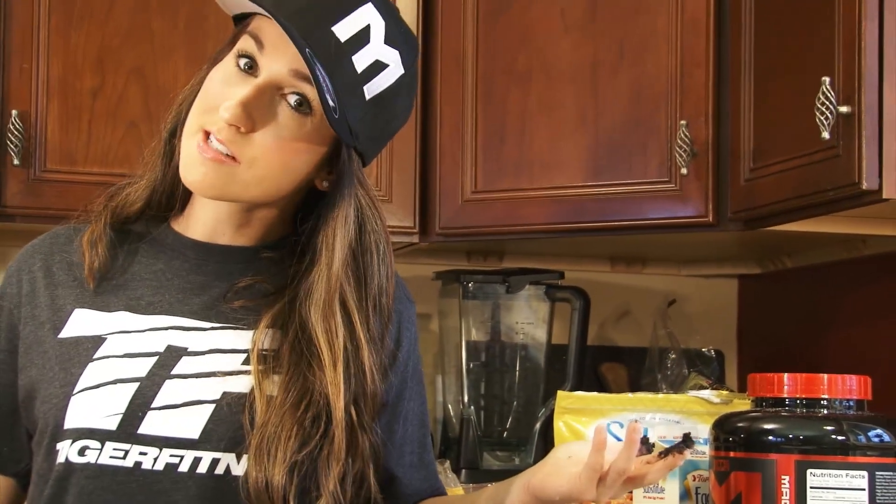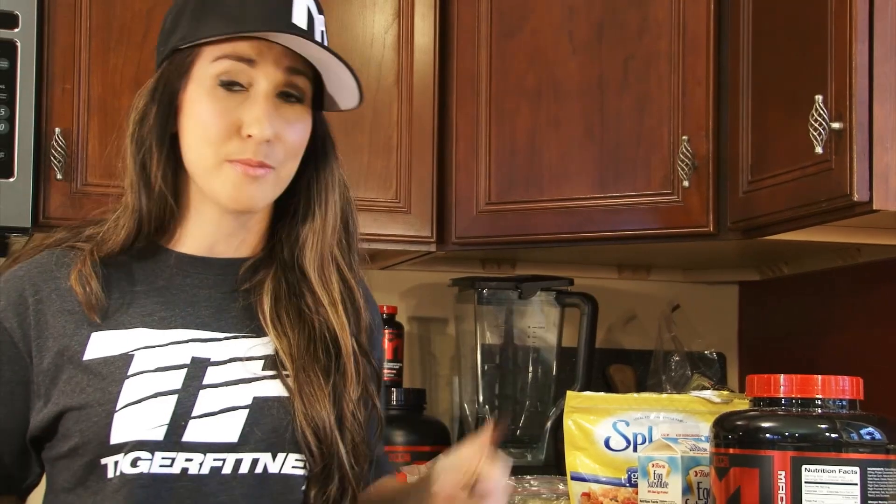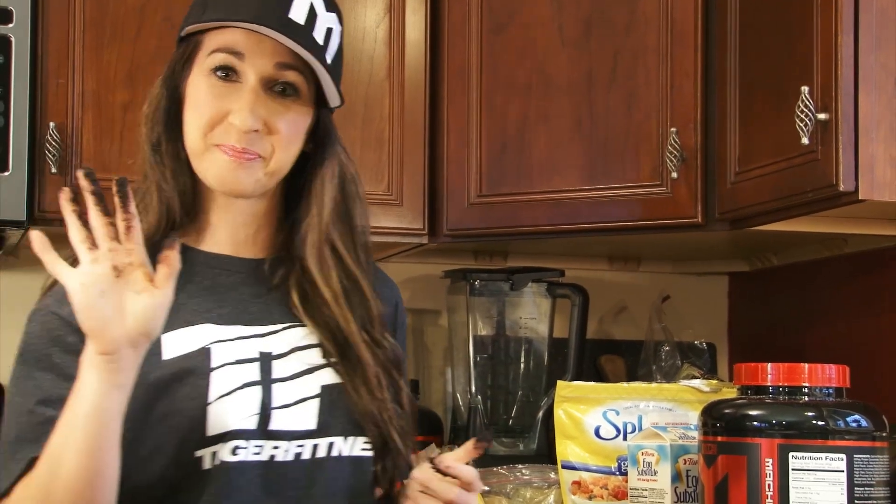Sweet, a little bit messy, but that's just the way I like it. So give this a try — hope you try this recipe out and like it. Don't forget to head over to my channel and subscribe. Please give this a like if you like it. And if you like my swag, head on over to Tiger Fitness and go purchase some. Use my discount code on your MTS needs and we'll see you soon. Bye!